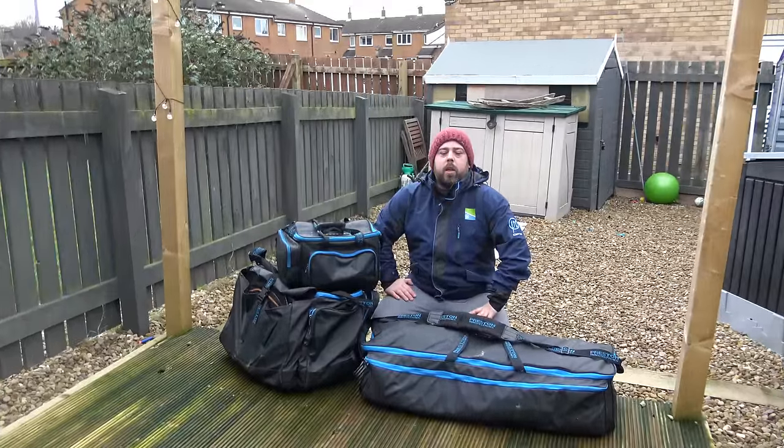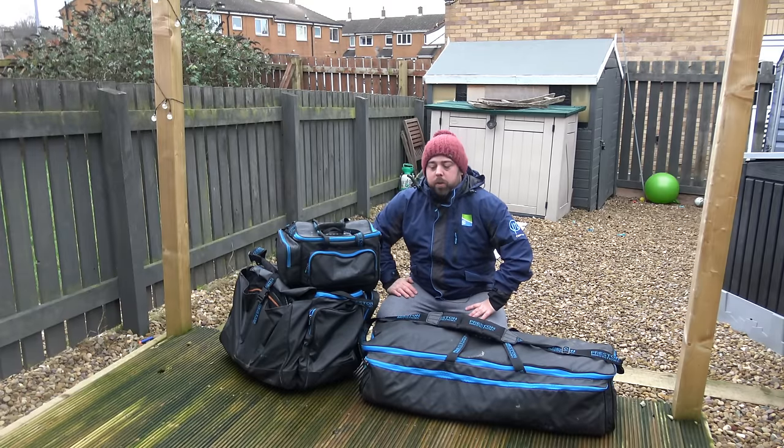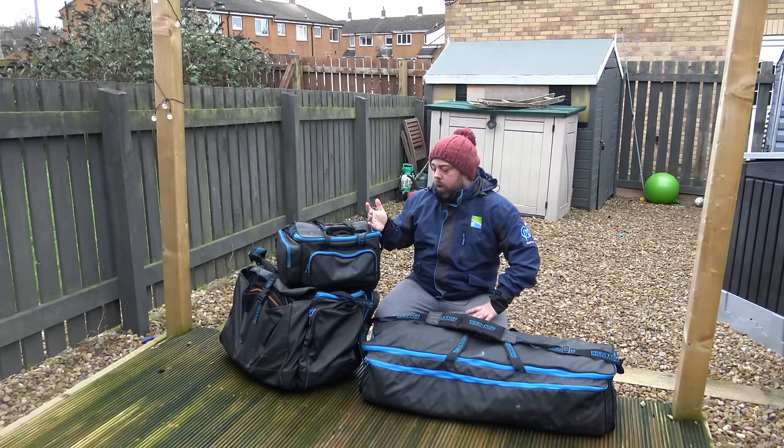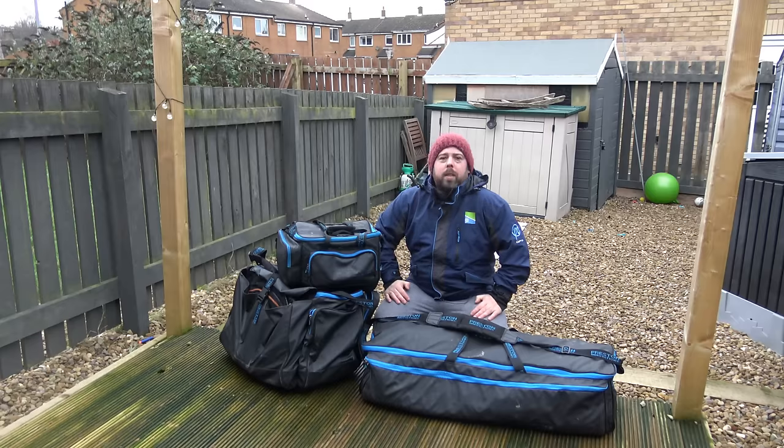Hi and welcome to Angling for You. Today you join me for another lockdown series two video — a long-term look at how my Superior luggage has handled the fishing throughout the year. I've had them for two years now. How have the zips and the velcro held up? What is the quality like now? I do a lot of fishing, a lot of lugging up and down banks, into trolleys and in and out of the car, so it's really about showing you what the gear looks like and how it's survived.